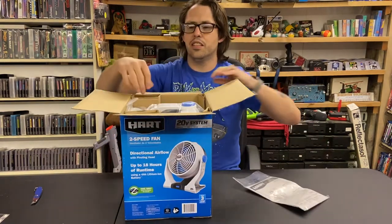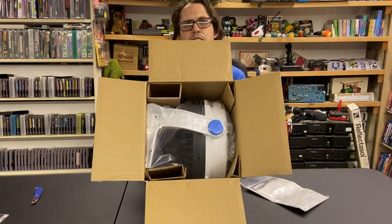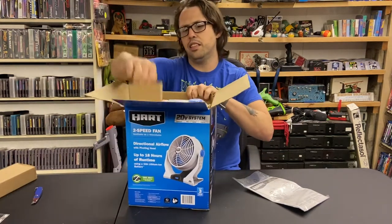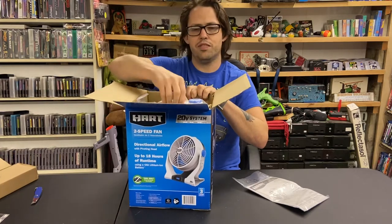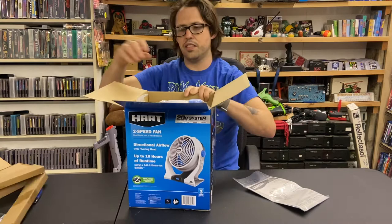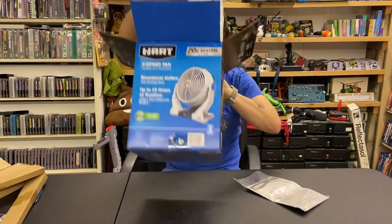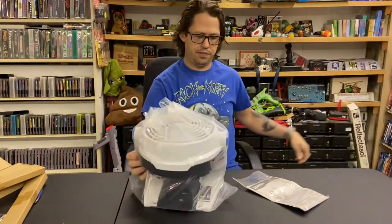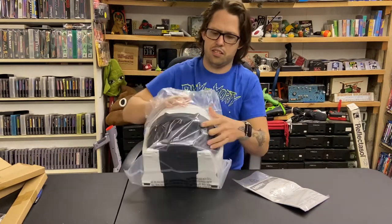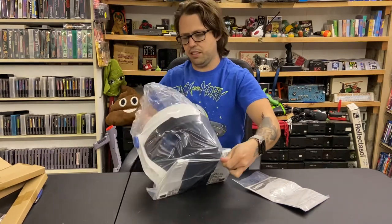So we got the instructions. Looks like they just need cardboard around the edges for the packaging, which is just fine. At least it's recyclable. We've got a nice thick bag for packaging, that's for sure.